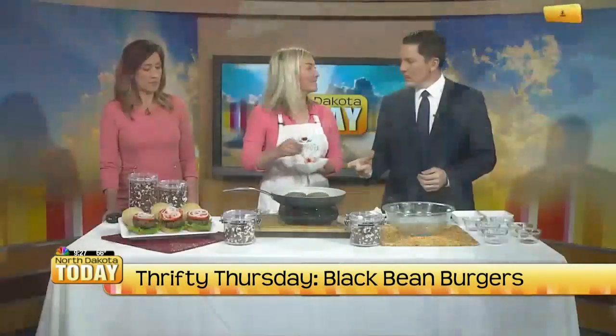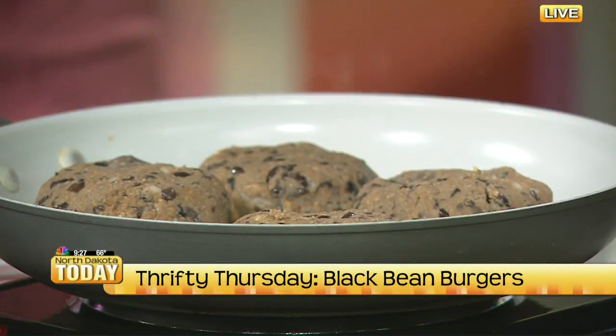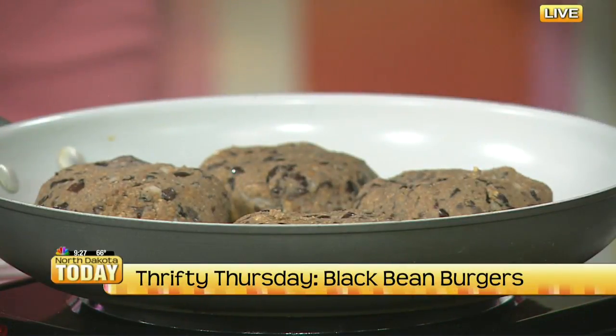How long do you cook these for? Four minutes on each side. And how much do they cost? $1.25 a piece — and that's everything: tomato, lettuce, the whole shebang. That is a Thrifty Thursday present!